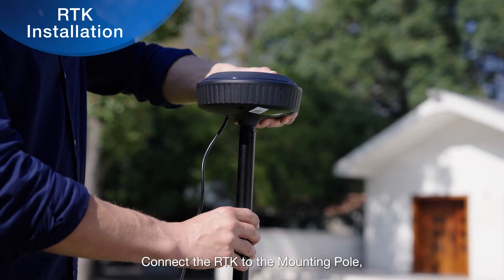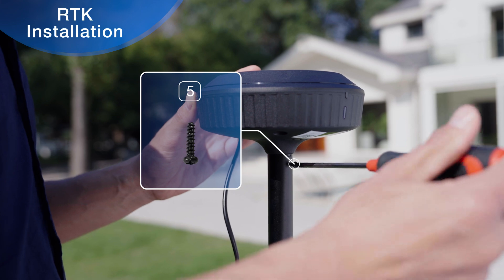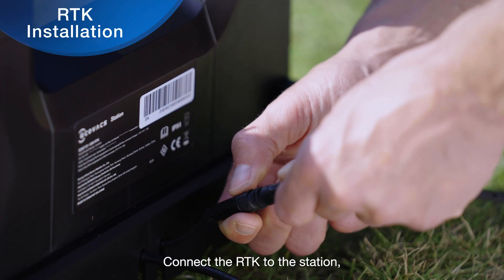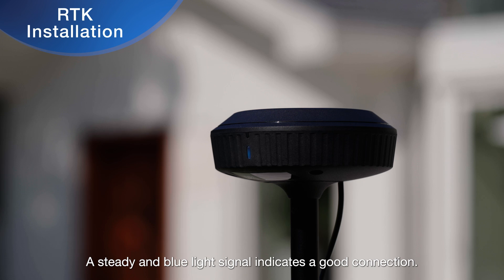Connect the RTK to the mounting pole and secure the screw with a screwdriver. Connect the RTK to the station and then tighten the nuts. A steady and blue light signal indicates a good connection.